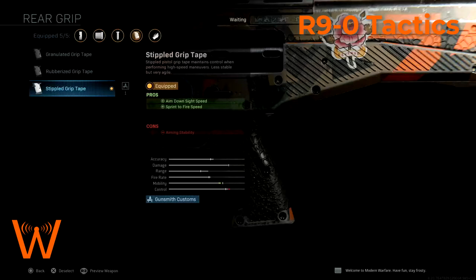The stippled grip tape increases aim down sight speed, but more importantly sprint-to-fire speed. As we're sprinting around the map, this allows us to more quickly come out of sprint and start blasting, which is important for getting up close.